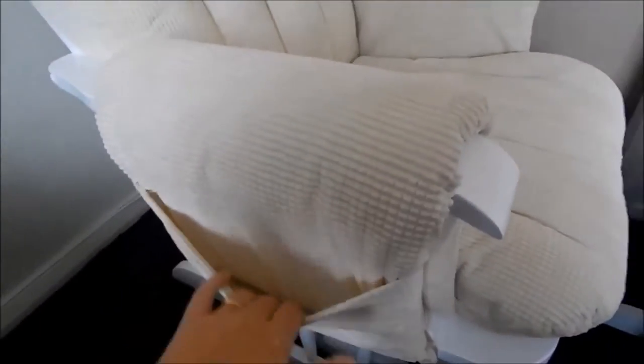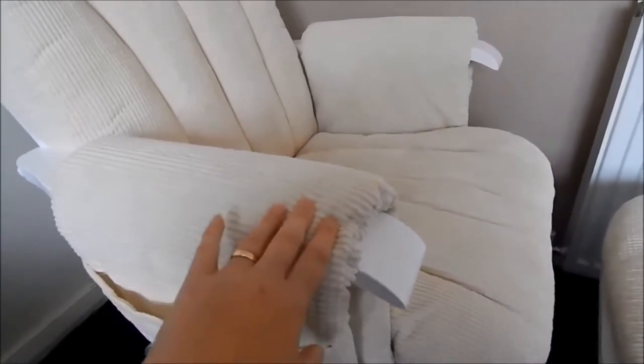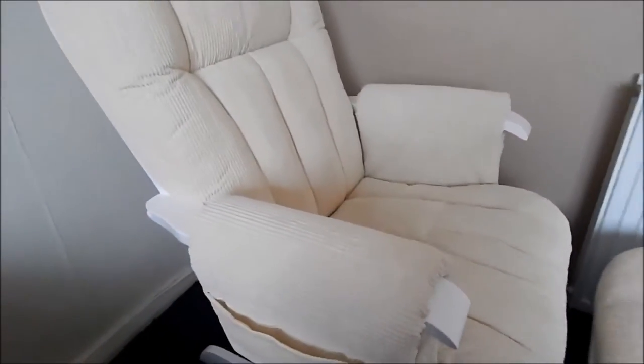The great thing is it also has little pockets in these side bits here, so once you're nursing or just lounging you can put bottles, remotes, or anything really in there to keep it safe. So really it's super simple to put together.